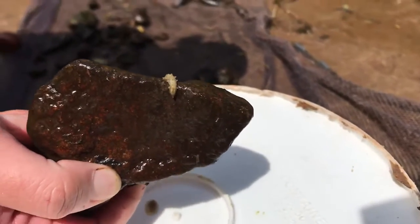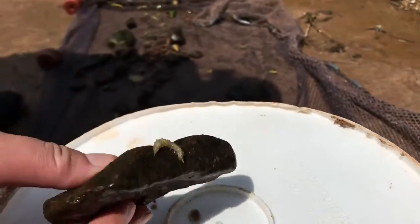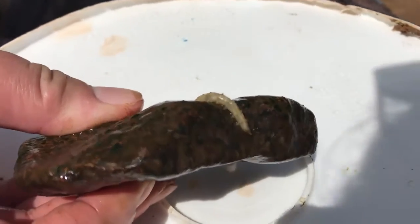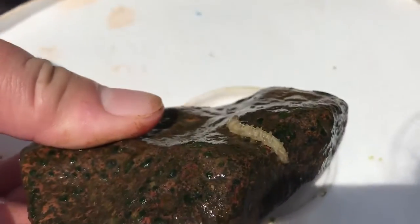These guys can get pretty big. This is a small one, but they can get about three inches large. Pretty thick, too.